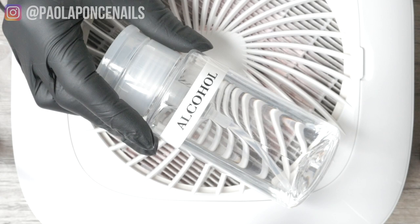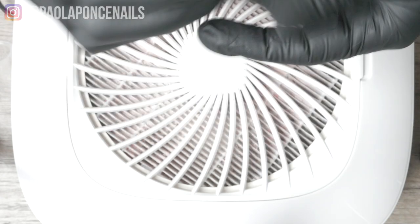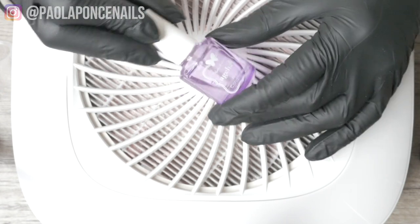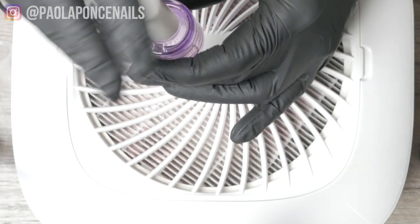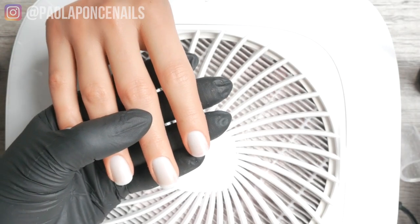For instance, once in a while it is okay to use a bonder on the natural nail, but only on the free edge. Using a bonder on the whole nail continuously will inevitably weaken the nail, and three services later your client's nails will start peeling and breaking, especially at the free edge.